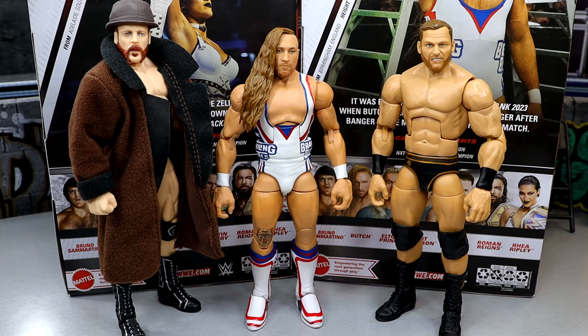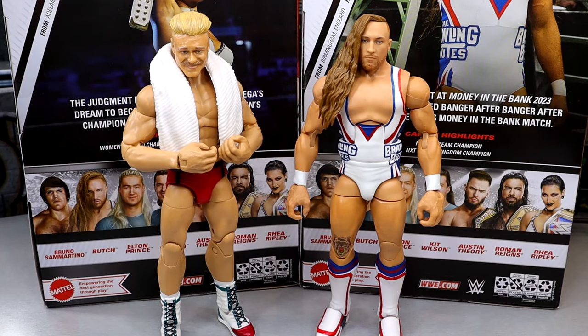For the Brawling Brutes figure comparisons, we have Sheamus and Ridge Holland to complete the faction. I don't feel like the Butch-era look really fits in with these guys, but if you want to pose them together, this would probably be the best option for when Pete Dunne was running around in this specific look — he had the checkerboard pants and suspenders and all that different stuff. For the most recent look of Pete Dunne, we do have him here with my fix-up custom Tyler Bate, using an Ilya Dragunov figure with a custom R3 Jacks Billy Gunn head sculpt. I don't know how we don't have an updated Tyler Bate — honestly sickening. We haven't had one in years and the first one looked nothing like him. I'm hoping for a new Tyler Bate to be announced at San Diego Comic-Con — that's going to be one of my top wants.